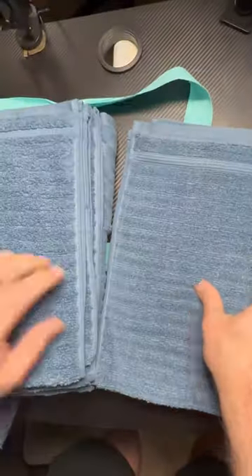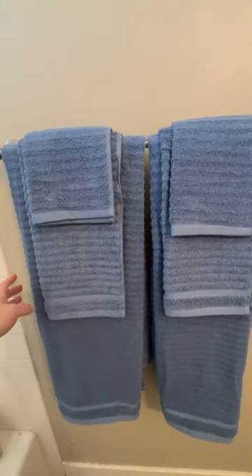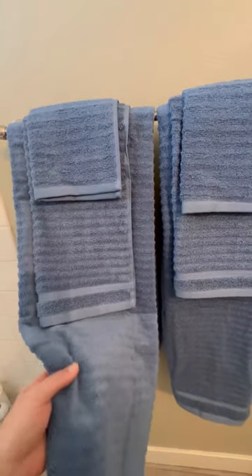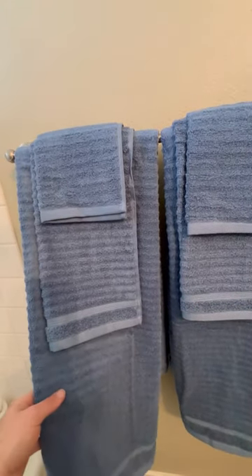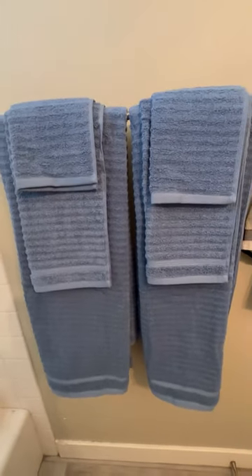I like this blue color. Of course you get the hand towels, the washcloths — let's go ahead and set the set up. Here's how the set looks put up on a towel rack. You can see it is a little bit of a thinner towel set, but because it's ribbed it actually absorbs the water really well. You can see the matching hand towel, the matching washcloth, and this makes a really good set.